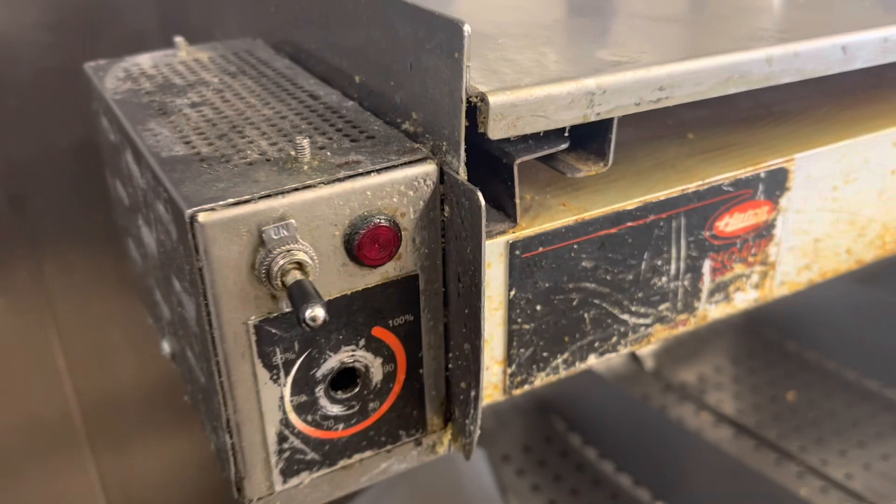This heat lamp works and then it doesn't work — it keeps cutting out. I've had a meltdown with it. Let's take a look at the big reveal.